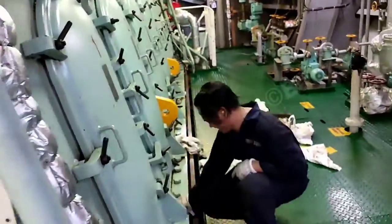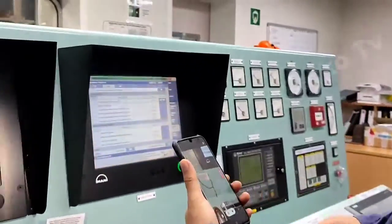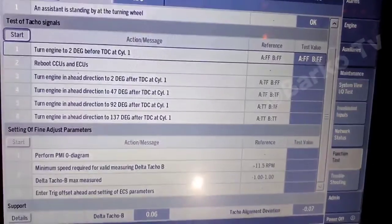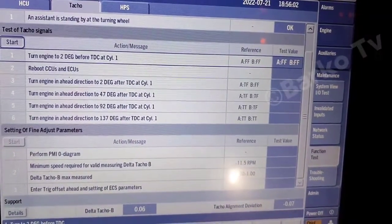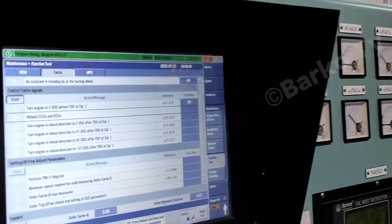As you can see, it is set at two degrees before TDC1 and that A indicator is not illuminated — it means false. Okay, it's already satisfied — test value A.FF, B.FF — then press done.